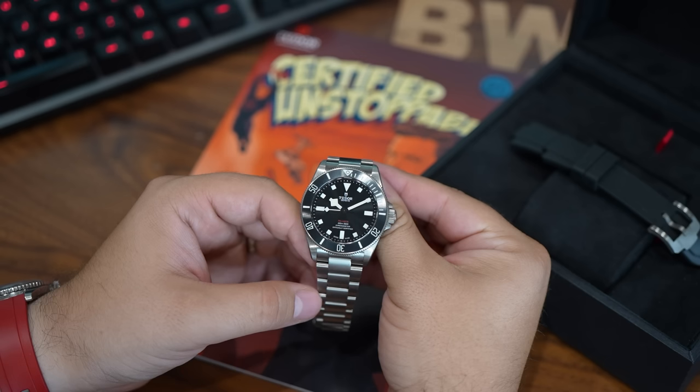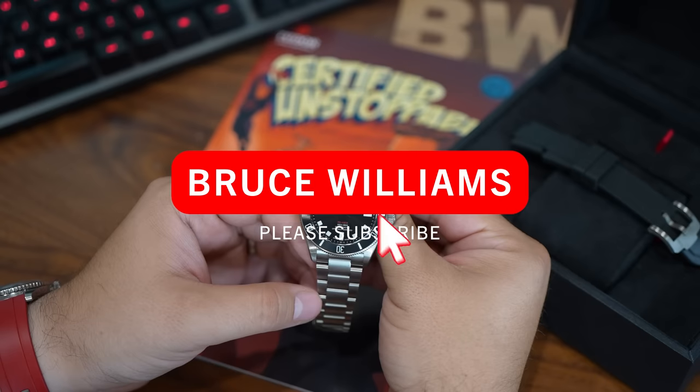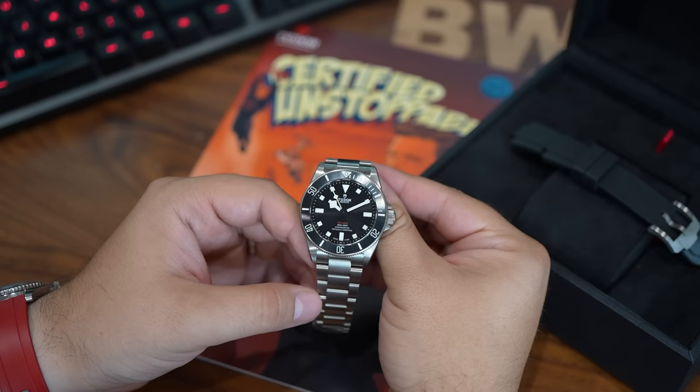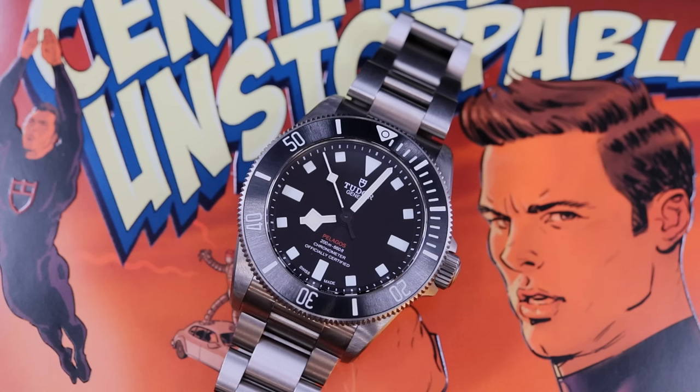Is this Pelagos 39 Tudor's best watch? I think it is certainly one of the more in-demand models at the moment, and there is always reasoning to the popularity. So let's break down the strengths and the weaknesses of this strong sports piece, and we'll begin with the positives.